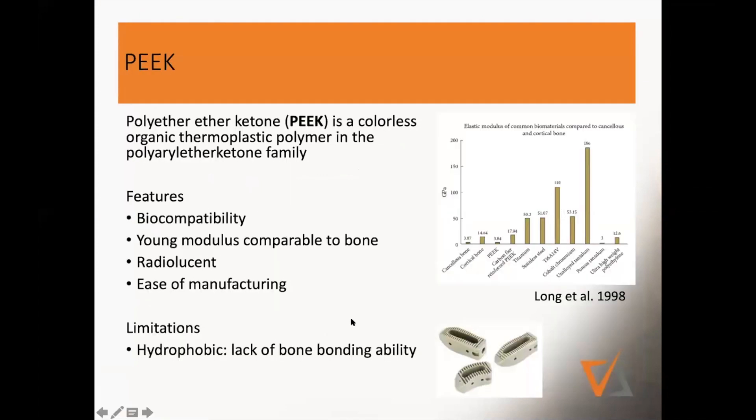I wanted to take it where you left it with PEEK. PEEK is colorless, it's organic, it's a thermoplastic polymer. And the interesting thing is, when you look at a study published in 1998, the elastic modulus of PEEK is very similar compared to cancellous bone, and it's a little softer than cortical bone, but definitely within the range.